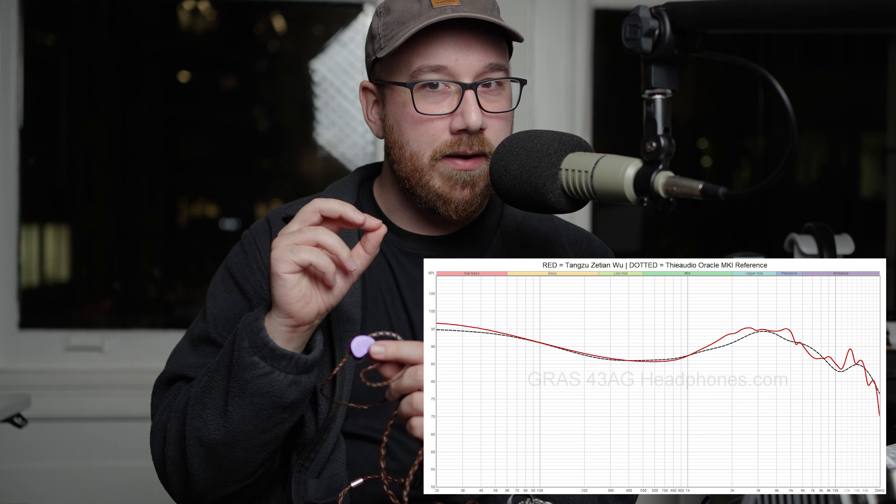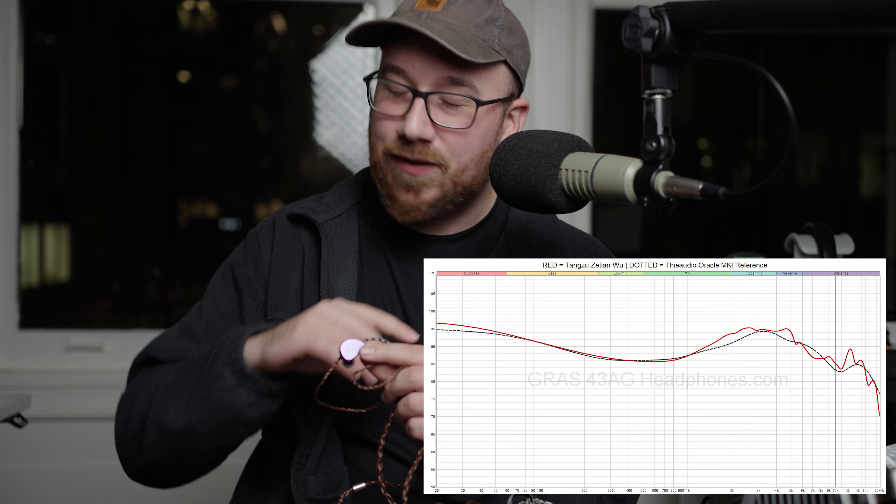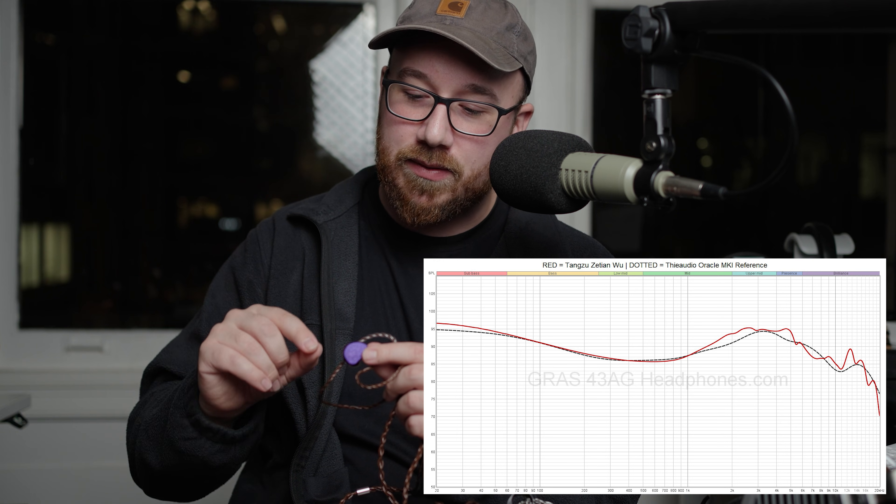It is a little bit much on the ear gain for me — so the upper mids and lower treble is a bit much there because of my ear canal. But as far as that balance is concerned, this is the one that has that tuning dialed in just right.